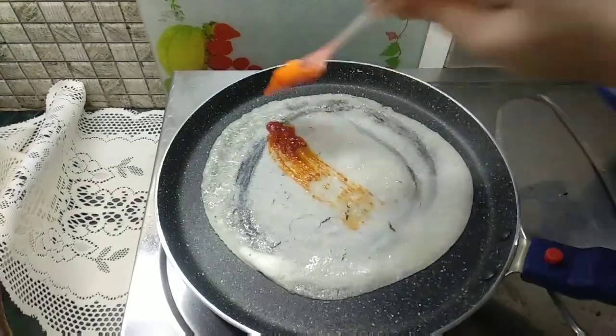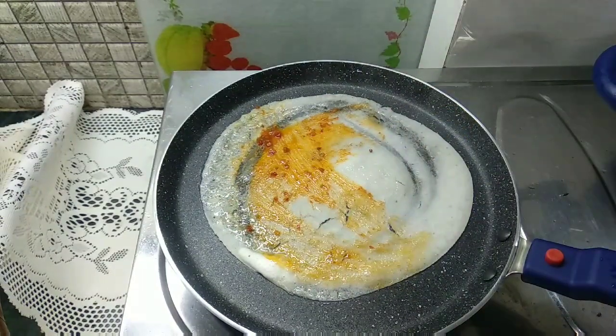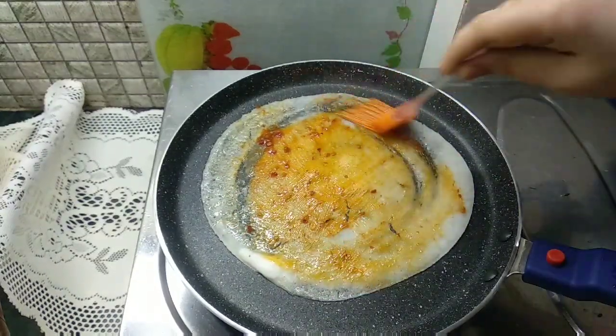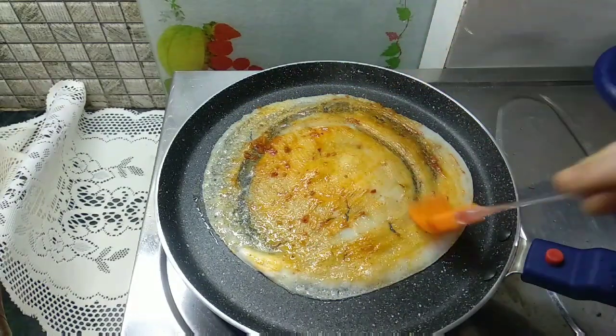We will apply the schezwan chutney with a brush. Schezwan chutney will enhance the taste of the dosa. If you want to add spicy food, you can add it.